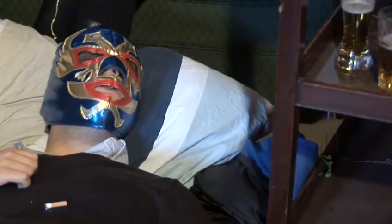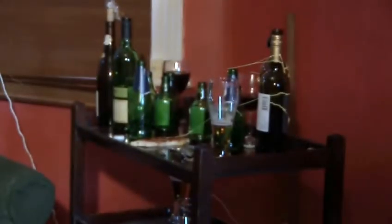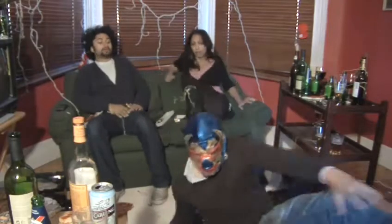As you start to piece things together, you realise that the scene of utter devastation around you is in fact your flat, following what was supposed to be a few quiet drinks and some polite conversation with friends.